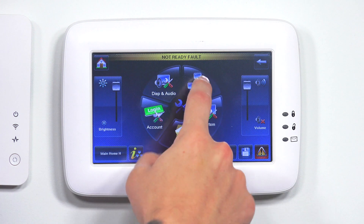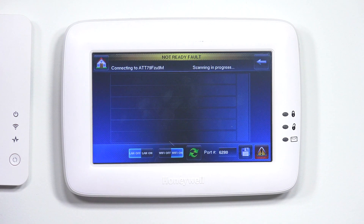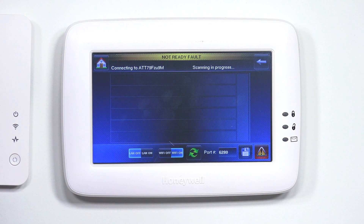If you ever need to go back in, disconnect, or reconnect to a different network — if you have multiple Wi-Fi networks and need one over the other — just go back to IP and it'll show it right there.